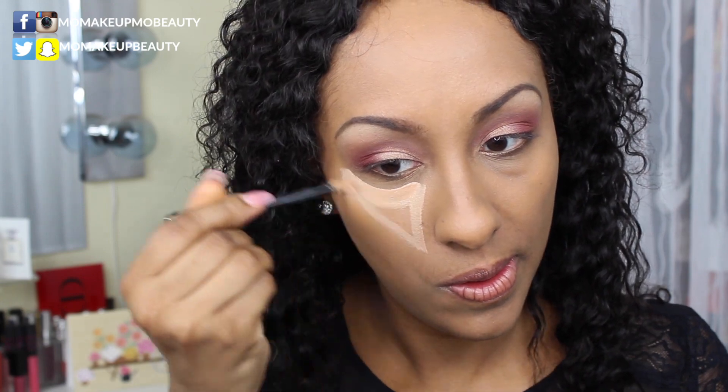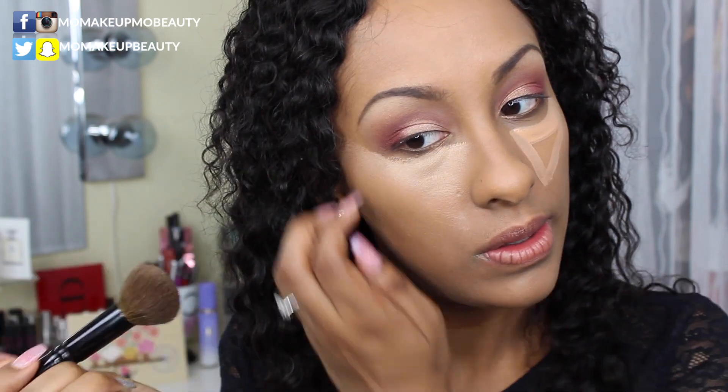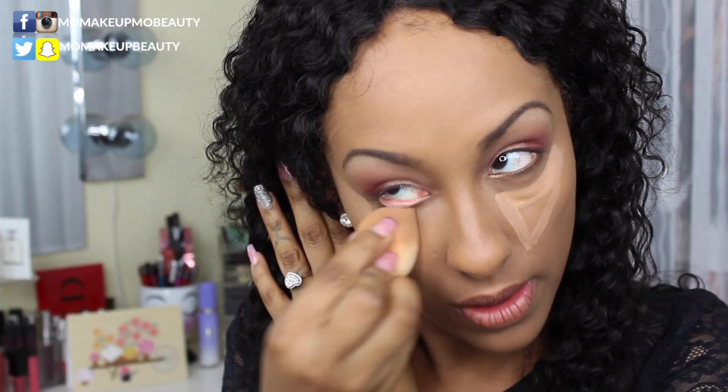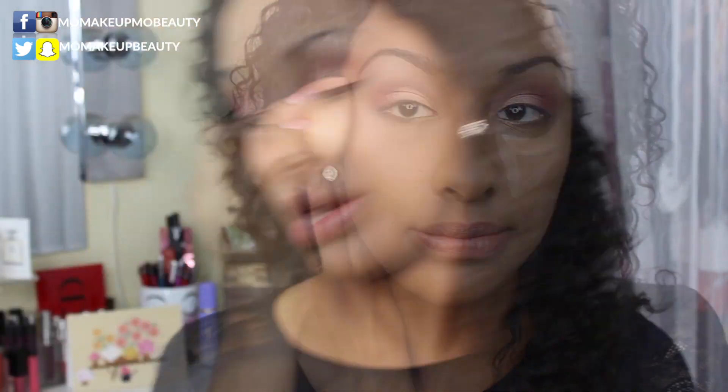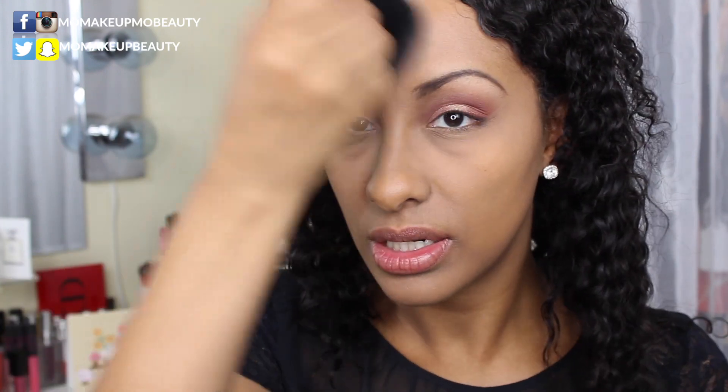Then I'll go in with the beauty blender. Time for some concealer — no surprise here, it's my By Terry Terribly Densiliss concealer. I take my brush, stipple it on, and then immediately blend with the beauty blender. For my under eye I use my By Terry Hyaluronic Hydro Powder with my Wayne Goss number two brush — I like to push this into the skin and then sweep. Then I grab my large fluffy brush and set the rest of my face.